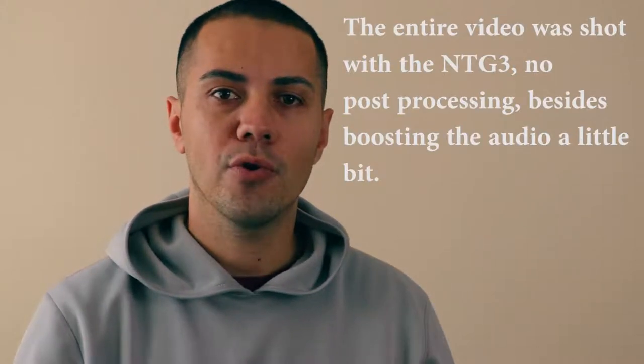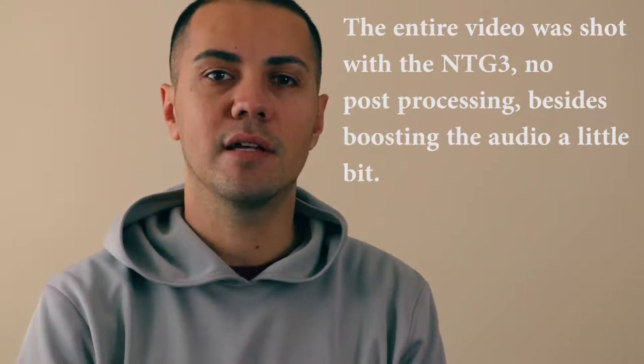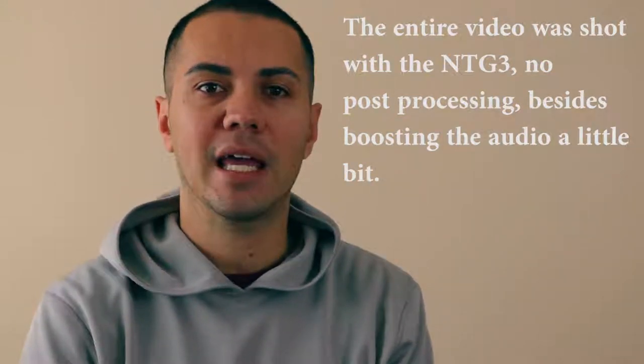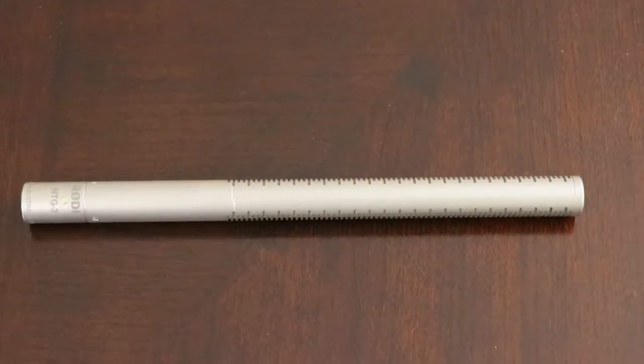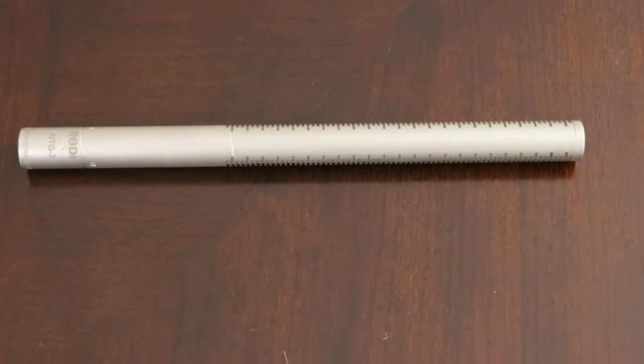What's up everyone? Gus DaCosta here and today I want to review the Rode NTG3 shotgun microphone. The Rode NTG3 is very similar to the Sennheiser MKH416, and these two microphones are professional shotgun microphones that have been around for a long time and have been the industry standard for recording audio for movies.